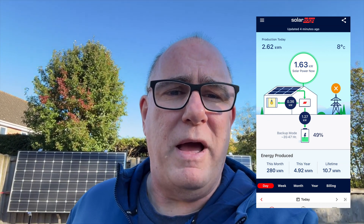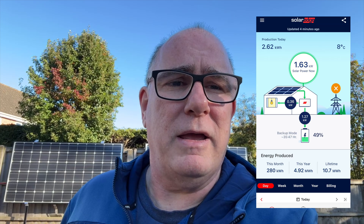We're going to leave this to run for about an hour and then I'll head back and bring the house back on the grid. Okay, it's been about an hour. We've been running successfully off the batteries. Apart from the car chargers, which we turn off during a power outage — if we need to charge during an outage we can always go to a public charger — we don't want the cars accidentally draining the batteries whilst the grid is down.